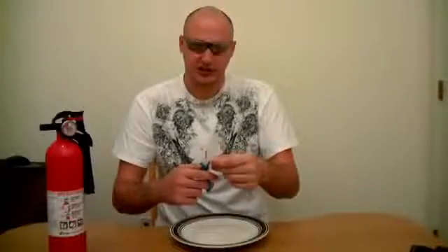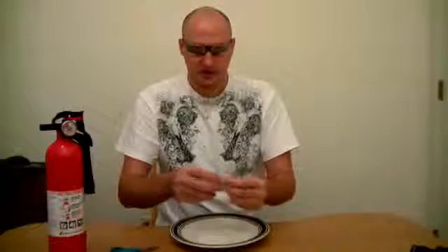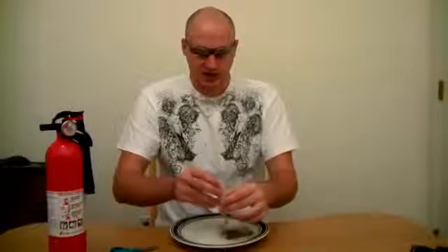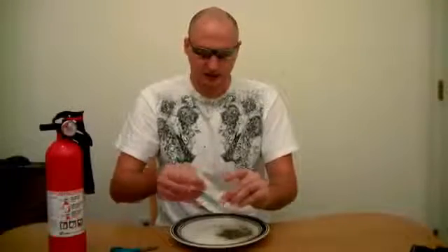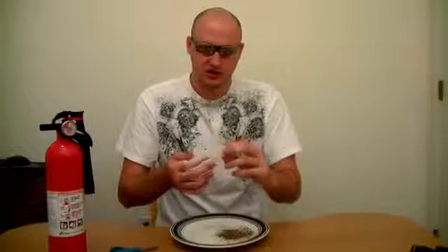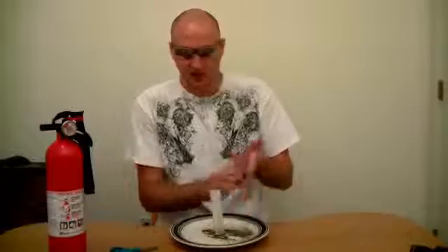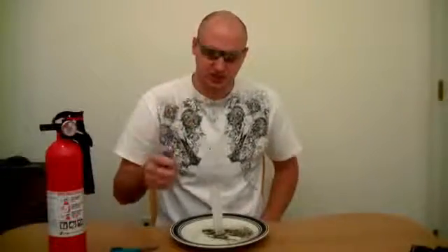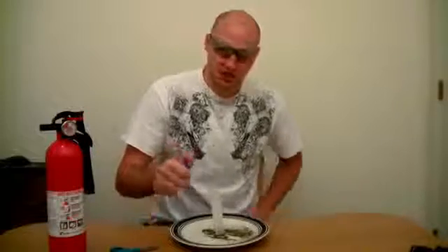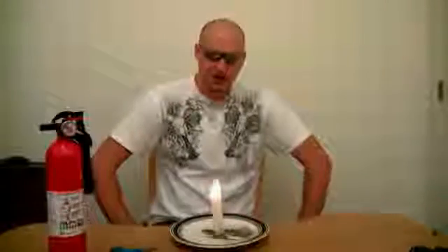What I want you to do is cut the tea bag on top, pretty much unfold it and take all the tea out. Then make something that looks like a tube — you can see it's almost like a tube. Then set it down like this, get your lighter or matches, and just light it up on top. See what happens.